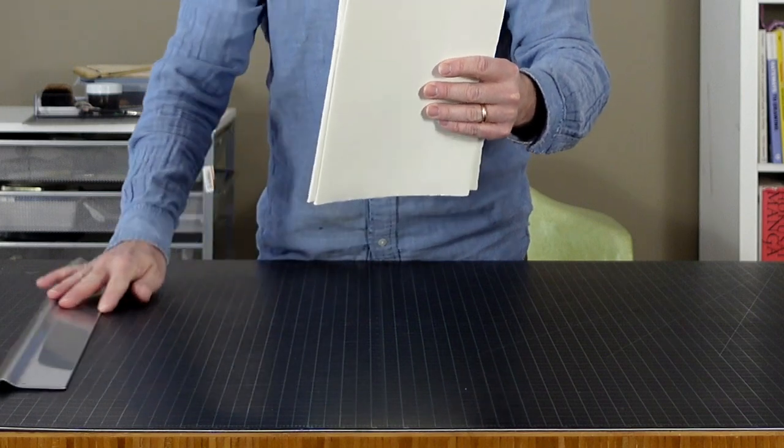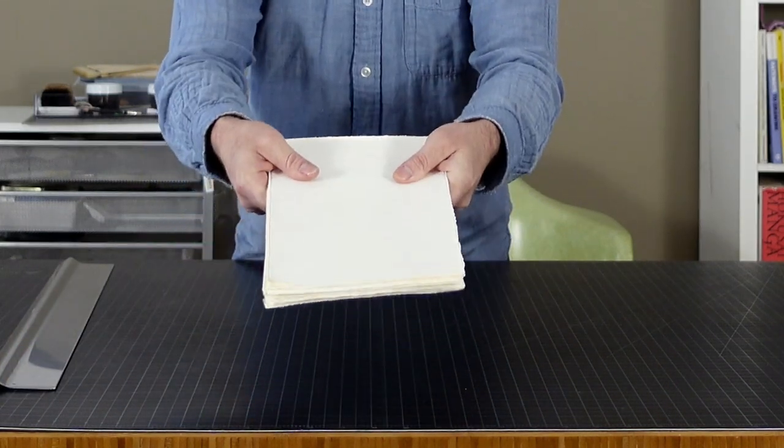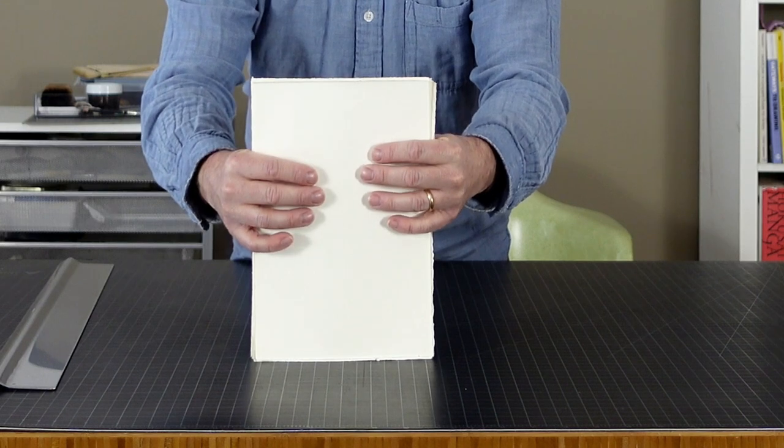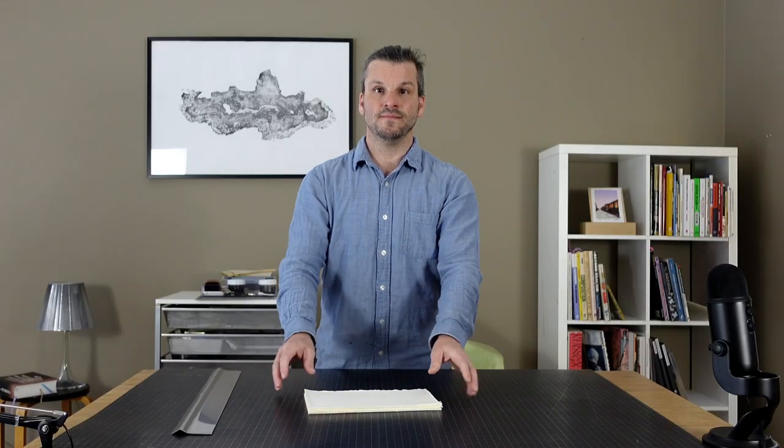As you can see — perfectly torn down, nice and even. Beautiful western paper. Hope this is helpful, and I hope it helps you love the experience of making prints.